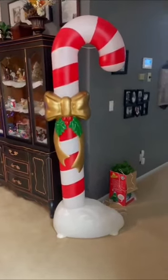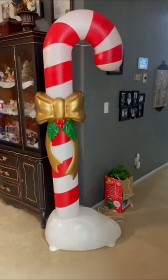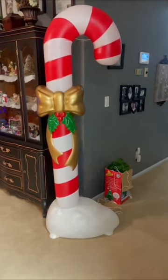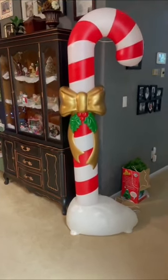Hey guys, this is our new candy cane blow mold. We unboxed it and put it together today in our live stream, where we also unboxed that giant Grinch. If you want to see that, go check it out.